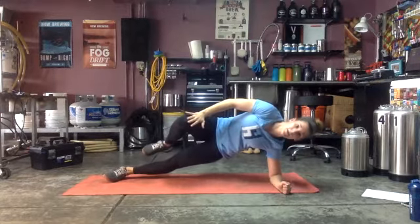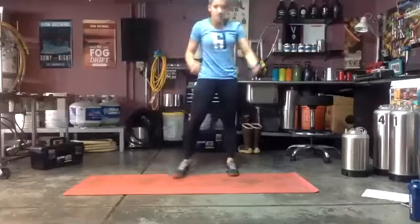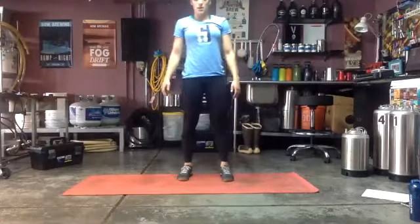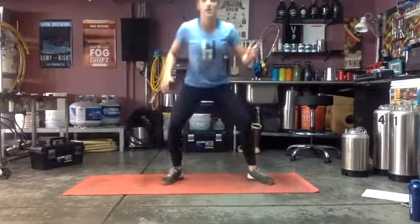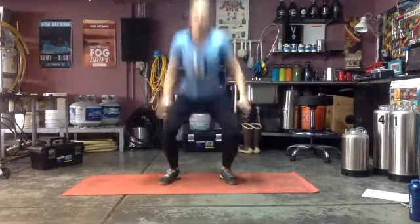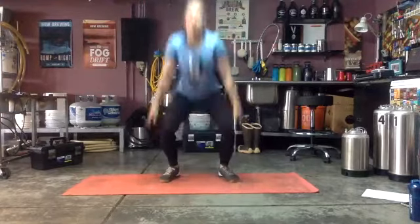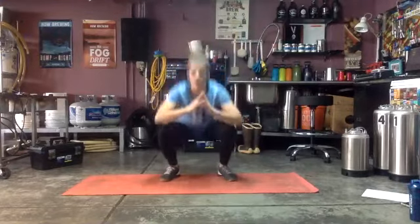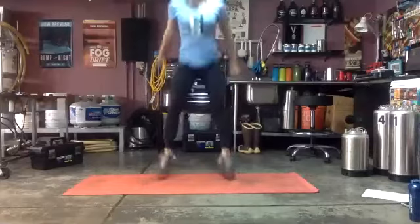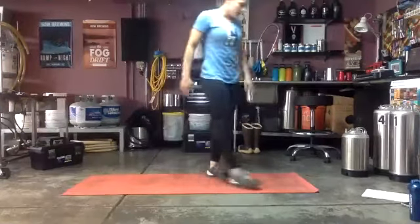Three, two, one — into your one-and-a-half jump squat or those sumo pulses, 30 seconds. Ready and go! If you're going sumo pulses, feet are wide, toes slightly pointed out. Omit the jump if you need less impact — still want to get that squat. Good, really nice sumo pulses. Three, two, one — and back to those hamstring walkouts.